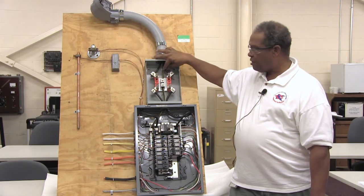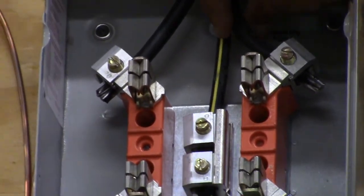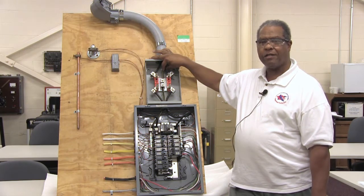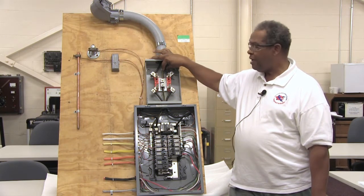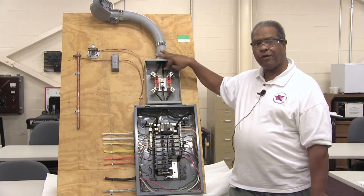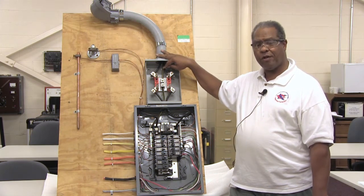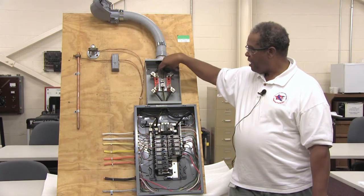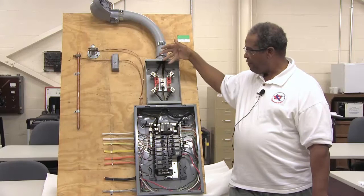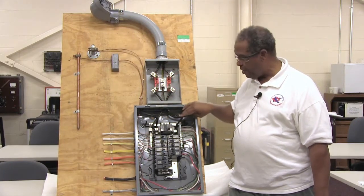These two individual lugs — the black wires here — are the two that are considered to be energized or hot. In this display they're not hot; they're just here for display purposes. However, 120 volts flows through this one and 120 volts flows through this one, for a total of 240 volts. Since electrical energy flows to ground, we have a common or neutral in the center. It then flows through the meter can and goes into your circuit breaker panel in your home.